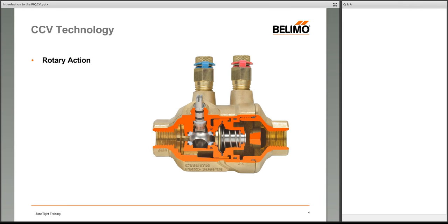At Belimo we're firm believers in ball valve technology. We characterized the ball valve in the late 1990s when we invented the CCV. Up until that time, pretty much everybody was using globe valves for control. We were able to take the ball valve — which is inherently less expensive to manufacture, has a higher close-off rating, and whose rotary action aligns perfectly with motorized actuation — as the basis for all our valve development around rotary-style valves.